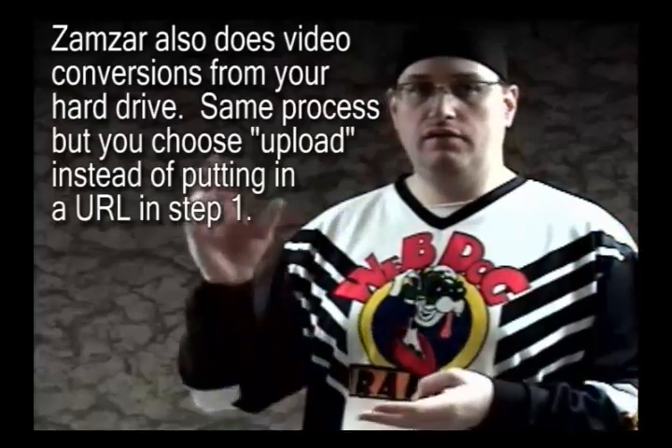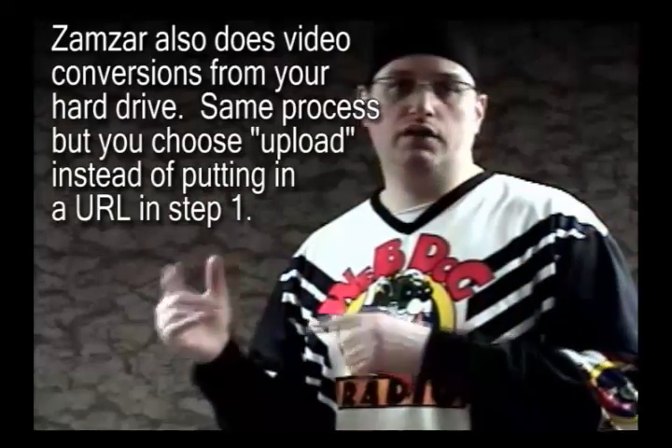Once you've done that, just click the button that says convert, and then one of two things will happen. If you're on Vixie, it'll convert it and then offer you a download. If you're on Zamzar, it'll convert it, and once it's converted on its system, it'll send you an email that says you can pick it up now, and then you just go straight to their website and pick it up.